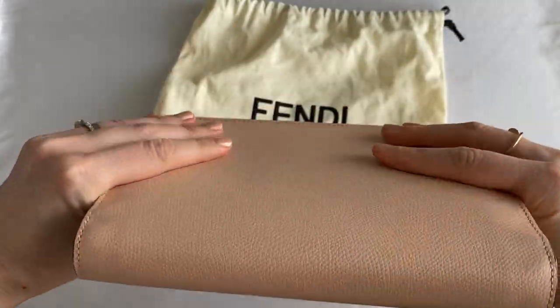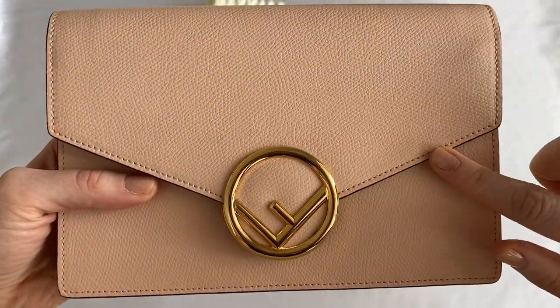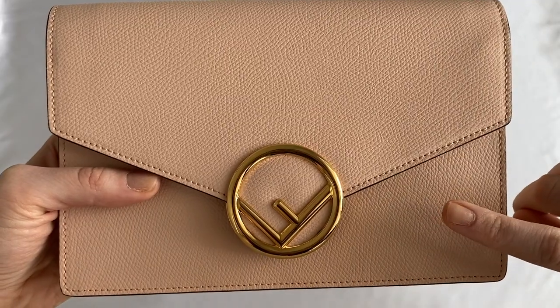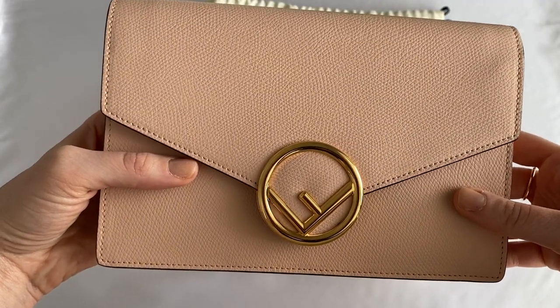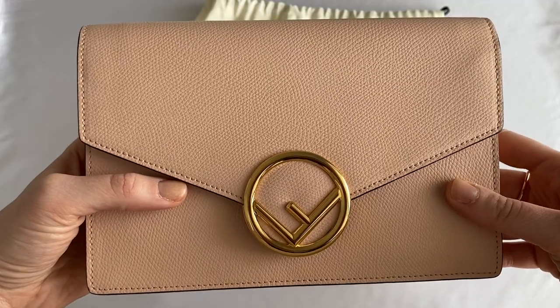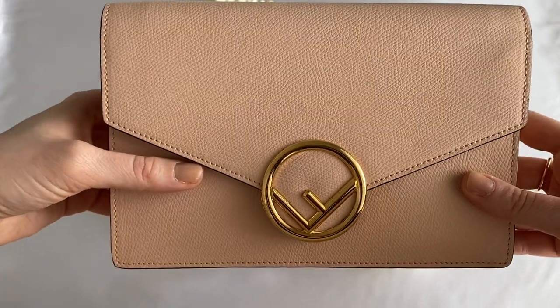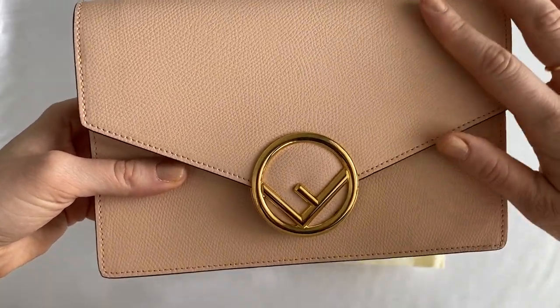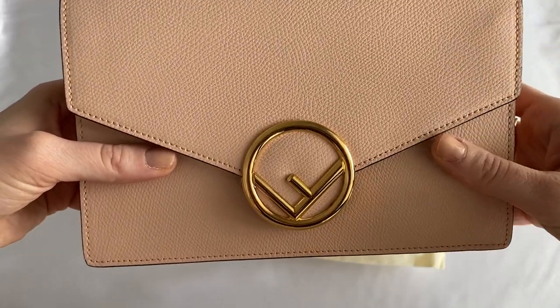In real life it really is light rose, which is perfect for the summer months. The bag is 100% calf leather, and as you can see if you look closely, it is grained. Fendi calls this type of leather the 'tumbled cruise leather,' which makes its name all the more fitting since it is a summer bag.